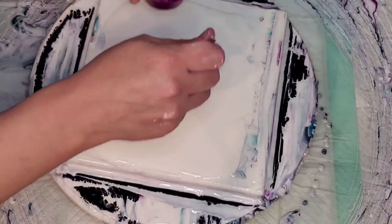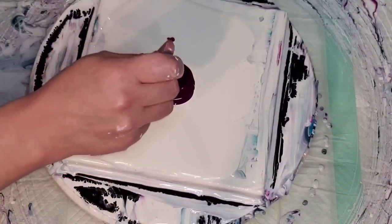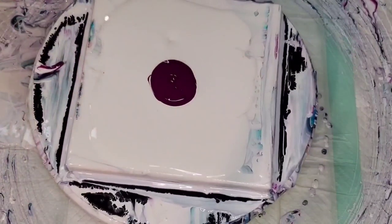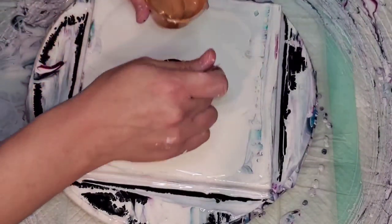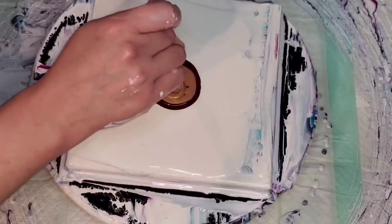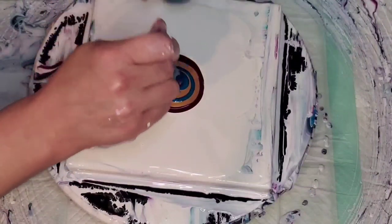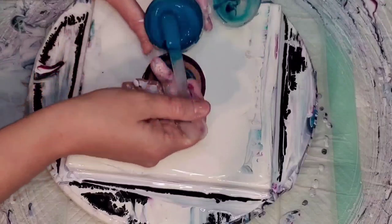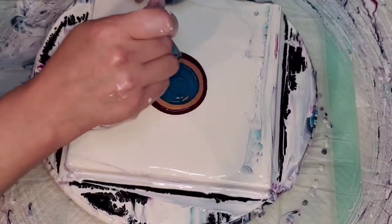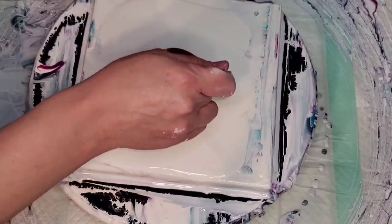Hi everyone, welcome back, this is Mandy. I was inspired by a fellow artist named Heidi — I'll link her Instagram and Facebook below. She did a bloom with two of my favorite Matisse colors and gold. The first color is Australian Red Violet and Egyptian Coin by Prism Pour. I used a different gold than she did, and this is Southern Ocean Blue by Matisse — probably two of my favorites. I get my Matisse at Blick and there's a link below.